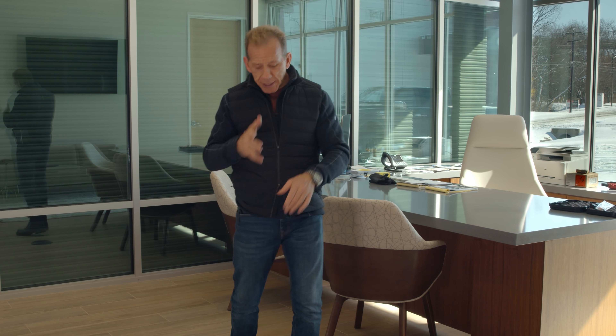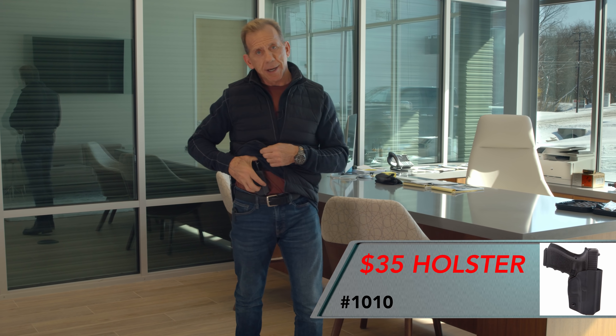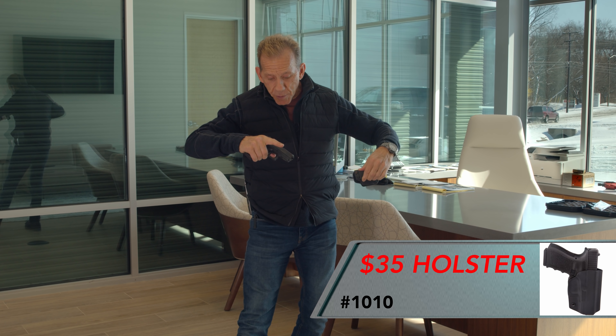You may find something useful here. Today I'm going to be working with a G43 in one of our $35 holsters. It's a $35 holster — it holds the gun the way it's supposed to, but the gun still comes out when you're ready.